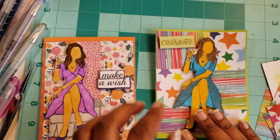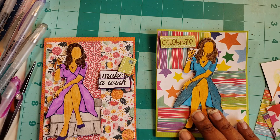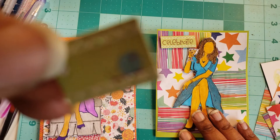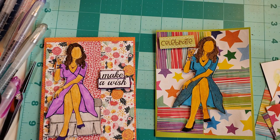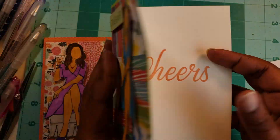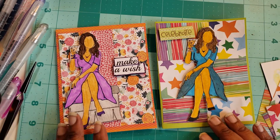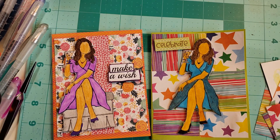And this one says 'make a wish,' it says 'celebrate.' What I did is I took something from Heidi Grace and cut this little snail shell off. I like it. I hope that you have enjoyed this crazy journey that we've made. I hope that you have a great day. Until next time — happy crafting. I love you. Thank you.